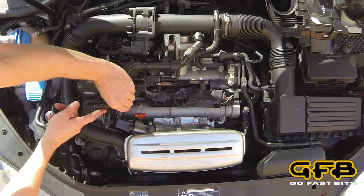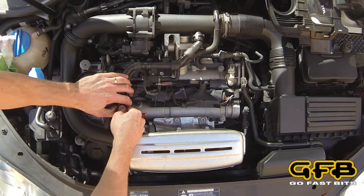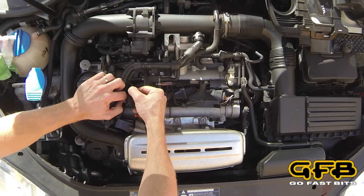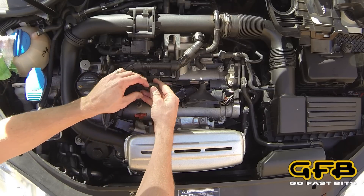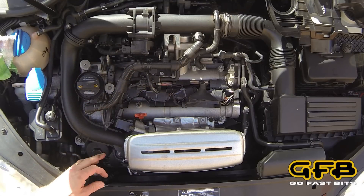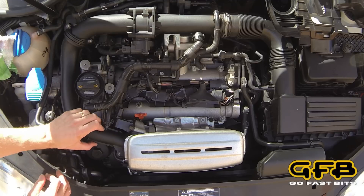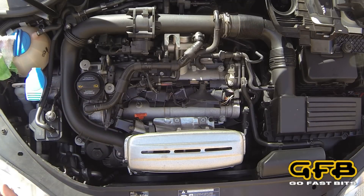There's a little locking tab on the connector that you have to release. Slide that back and tuck it out of the way. Next, we'll undo this bolt here and move the intake pipe out of the way. We need a T30 Torx driver.